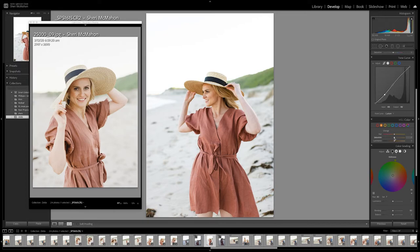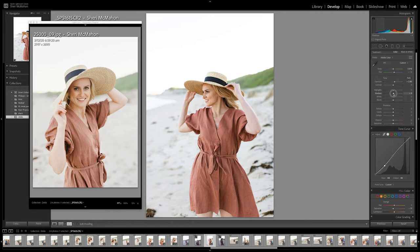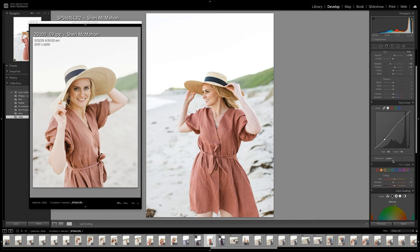And then I'm going to desaturate the orange a little bit as well. Then pull back the shadows at the top here and the highlights down. And then the contrast. That is probably where I would leave that image — maybe a little tiny bit more contrast in there. Desaturate the color just slightly to make the dress match in the same color.